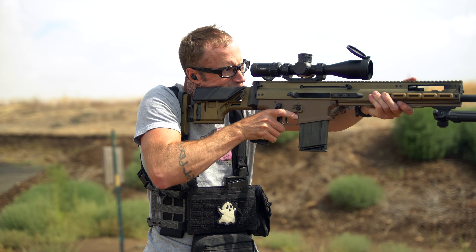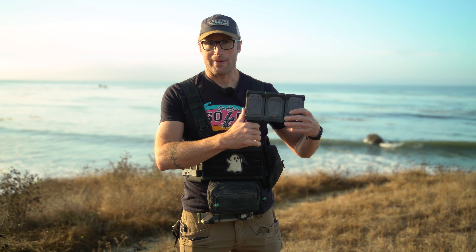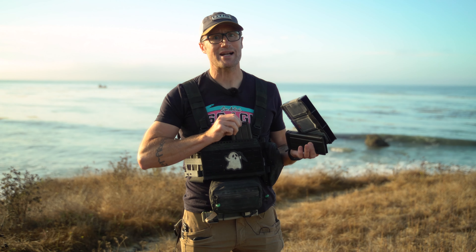And going back to modularity — being able to use different things to include other manufacturers with Spiritus stuff. So while you can use their inserts, which are largely just elastic, this one right here is set up for 308, like SR25 mags. I've got my SCAR mags in there.